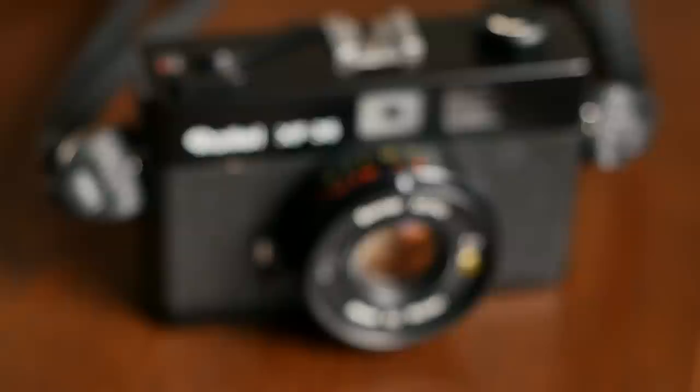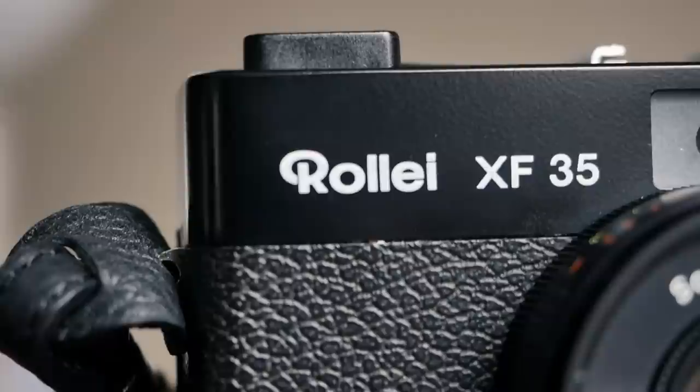Allegedly around 207,500 units were built, and interestingly most of them were built in black, with only around 46,500 units in chrome. So unlike many camera models where the chrome ones are more common, here you have more black ones, and to my eyes it gives the camera a really nice, stealthy look.